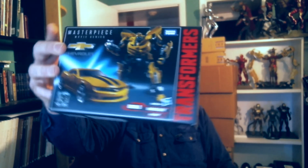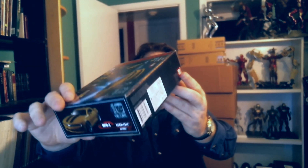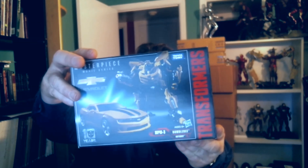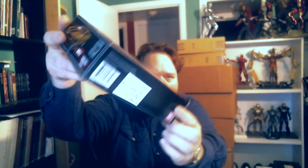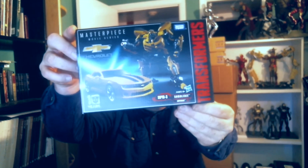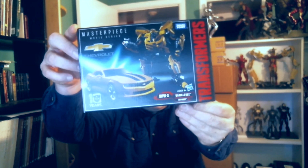This is going to be my 2010 Chevrolet Camaro Bumblebee. I haven't opened this up yet, so I wanted to do a review on this. This is the Masterpiece Series — Movie Masterpiece Series MPM-3, I believe — the 10-year Camaro Bumblebee Transformer.